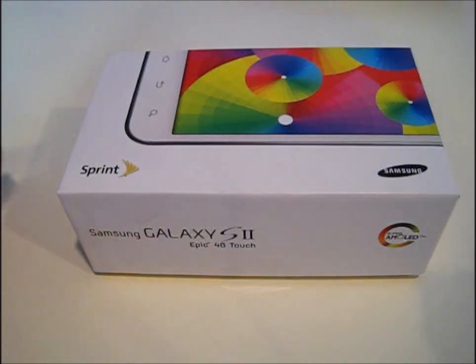Hey guys, what is up? It's Jocelyn from Jaminwin95, and today we will be taking a look at the Sprint Samsung Galaxy S2 Epic 4G in white. And we will be doing a very, very short unboxing and a first look at the phone.